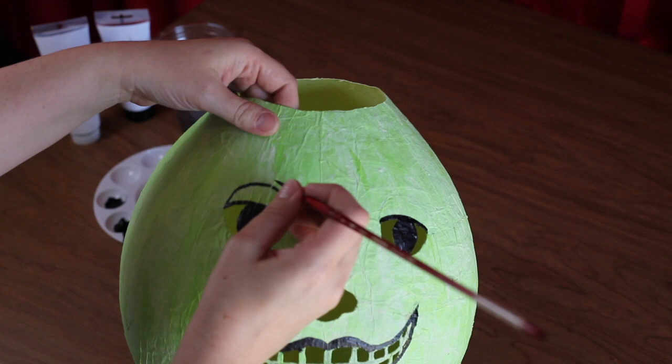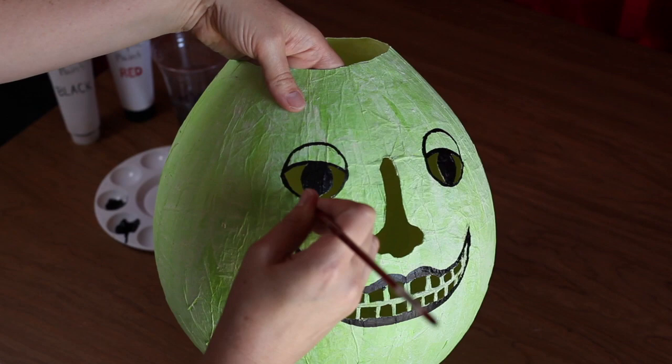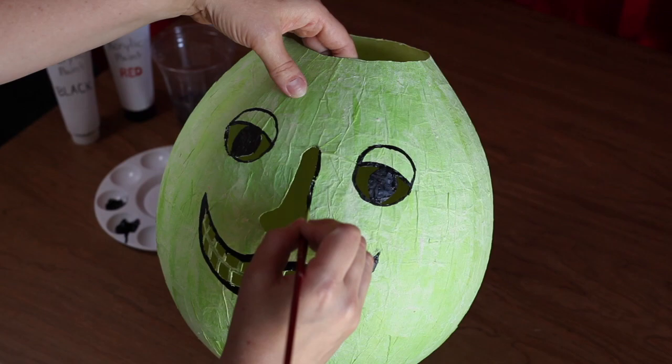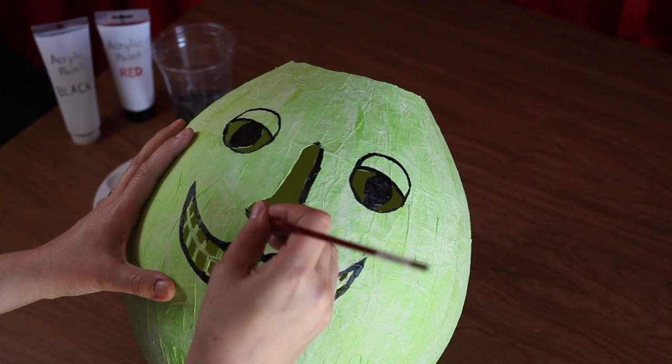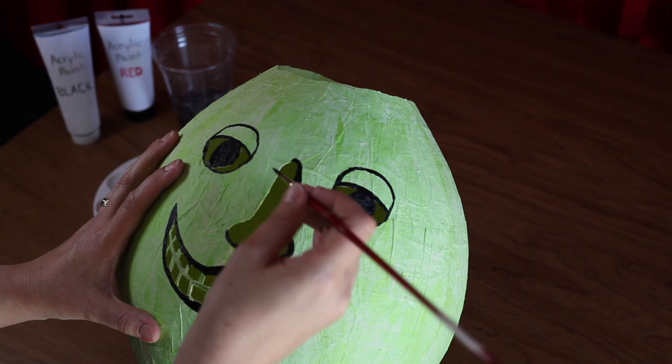Next, paint two circles to define the outer edge of your eyes. Paint a shadow around the right edge and bottom side of the nose. Then we will create a dramatic dark shadow around and between the eyes — its shape will be similar to a barbell.